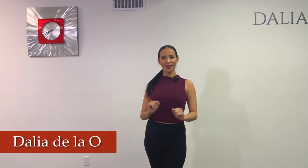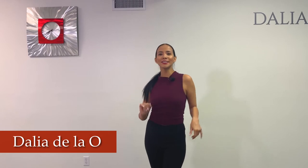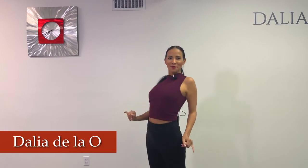Hello guys, welcome back to my channel. My name is Dalia Telao. I'm a professional Latin dancer and I specialize in salsa and bachata.